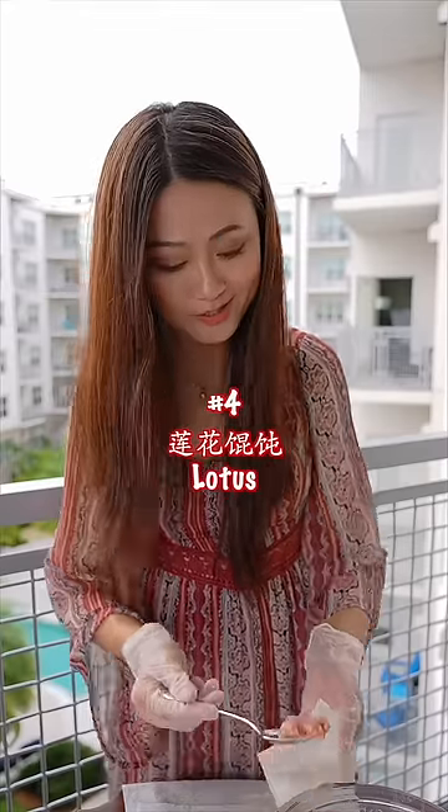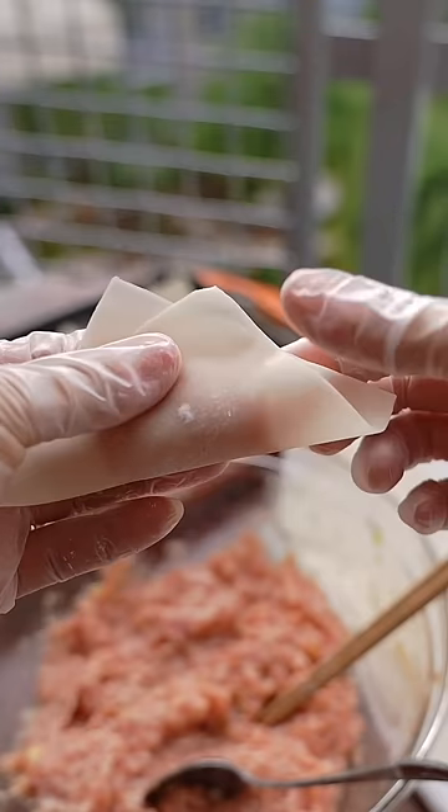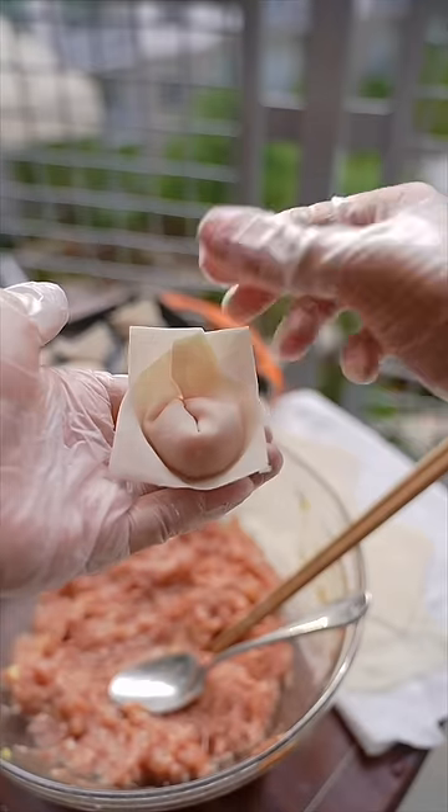Number four: lotus. Fold over the middle to the other edge. Then we got a lotus flower.